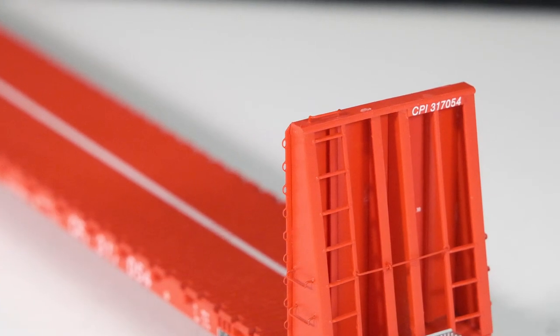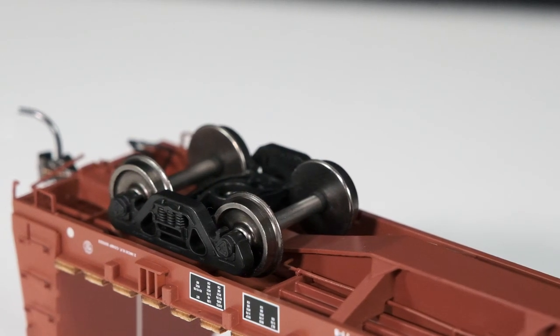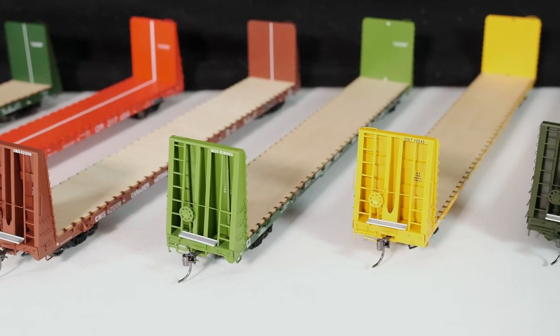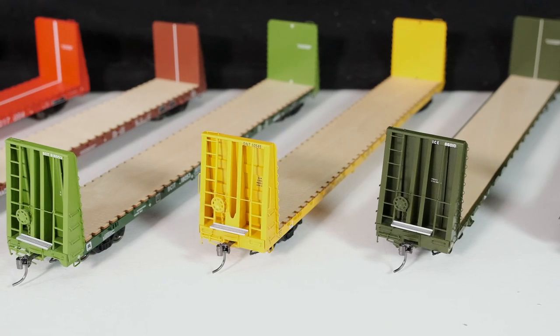Separate grab irons are all installed at the factory. Of course we have our 100-ton Barber S2C trucks with turned metal wheels, and Rapido's semi-scale metal knuckle couplers.